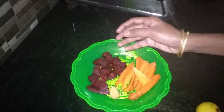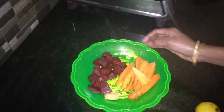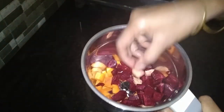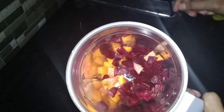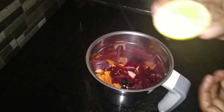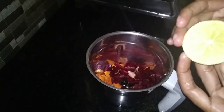I am going to take the vegetables, beetroot, and carrot — it is a big piece. I am going to take the carrot and use a knife to cut it.